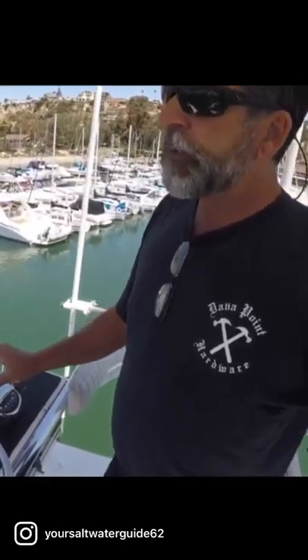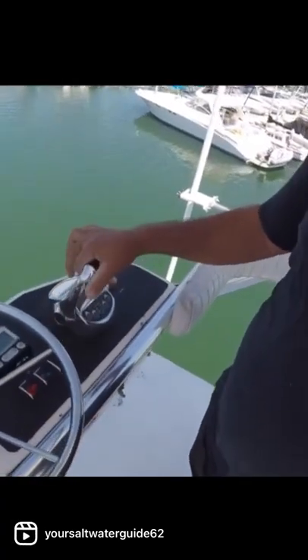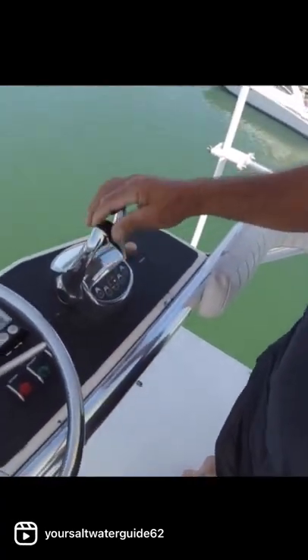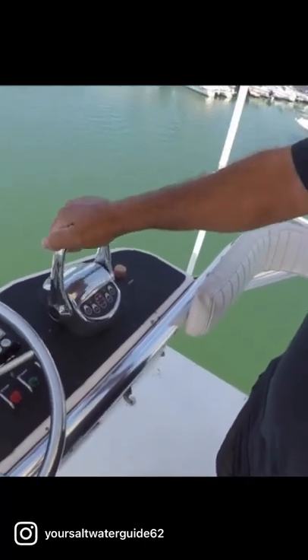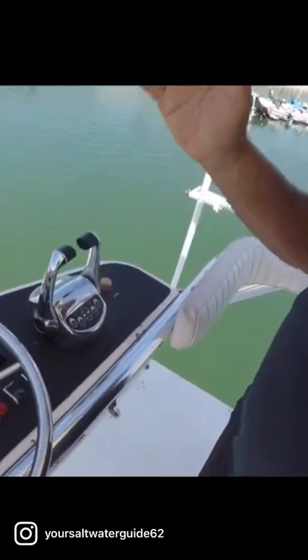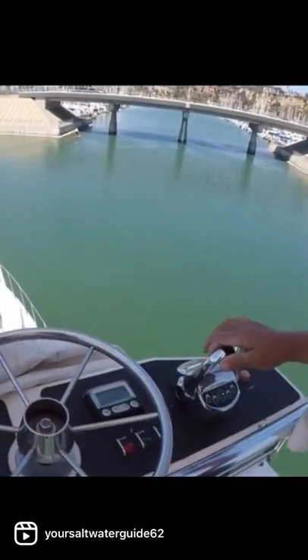As we come into the dock, never ever do we throttle up. Never do we give it any fuel. It's simply in gear and out of gear. In gear — the minute the boat moves, back out of gear. Once you feel the boat starting to slide forward, you simply take it out of gear. There are no brakes on a boat.